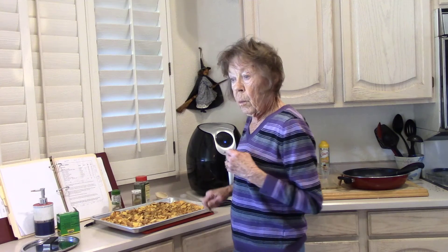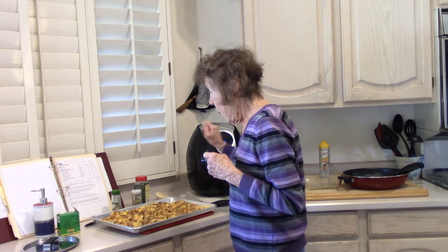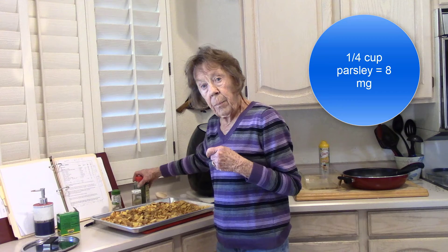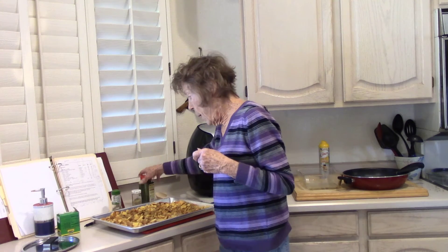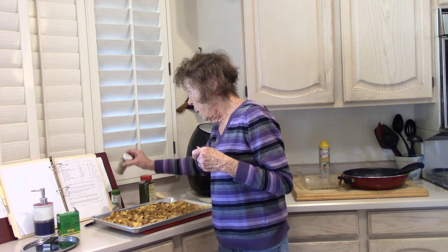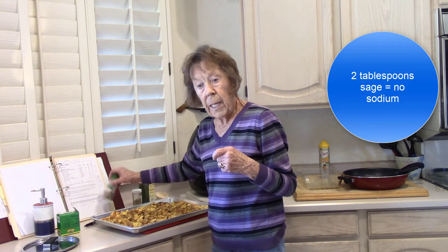I'm using bottled water because according to my water department, my tap water has between 35 and 37 milligrams of sodium per cup. So I'm using bottled water. I've added about a quarter cup of parsley, two tablespoons of poultry seasoning, and two tablespoons of sage.